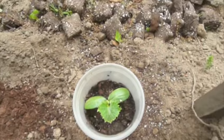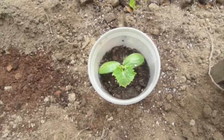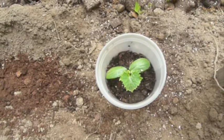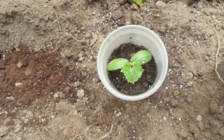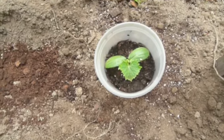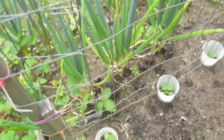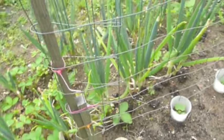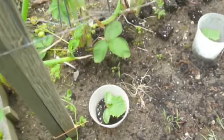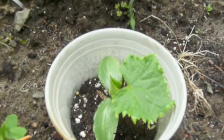So there you have it — transplanting and growing cucumbers from seed and transplanting them into your garden, and protecting them from cutworms. Here's an update on the transplanting of my cucumber seedlings.